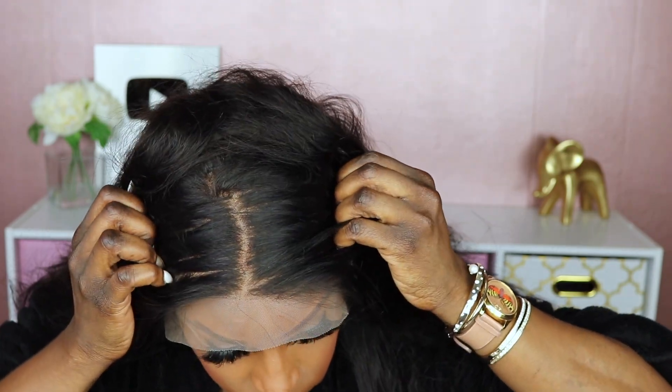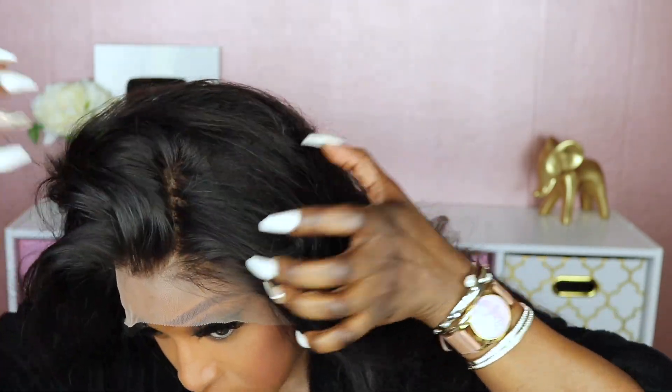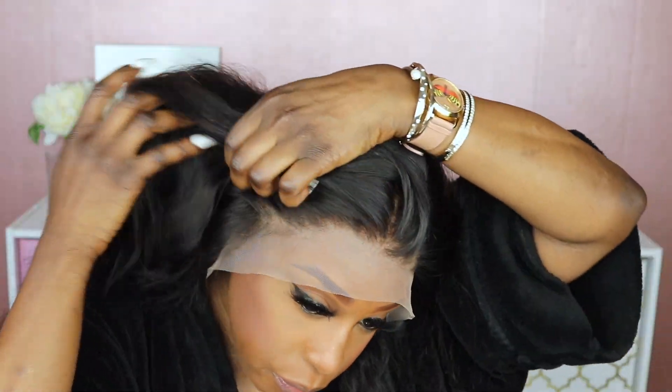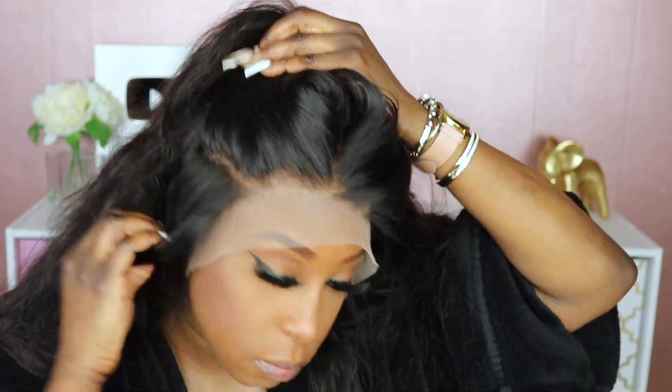Now it's time for me to go ahead and try this unit on. This unit is definitely big-head friendly. I'm just going to let you guys see what the lace looks like on the head and scalp all around. You could do a very deep side part on this unit, which is something you don't get very often. I'm going to lightly dust some powder on the inside.